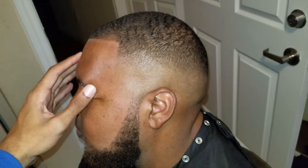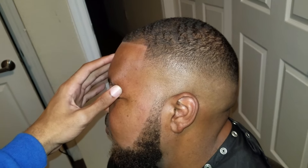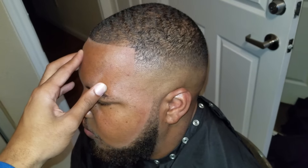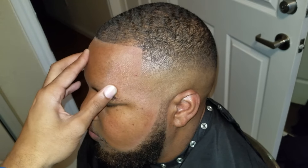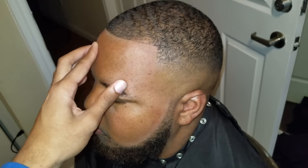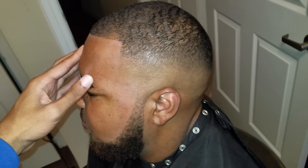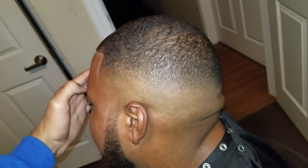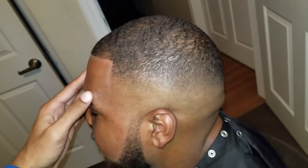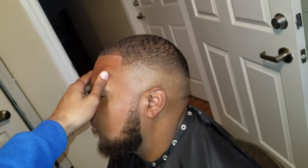Let me know what you all think about this video. Should I do another fade video like this with somebody else? Also take note that I'm using a flash camera on this fade and you still see no lines — imagine if you're just a normal person walking by, you're definitely not going to notice any lines. Make sure you all subscribe.